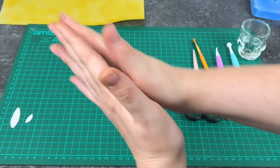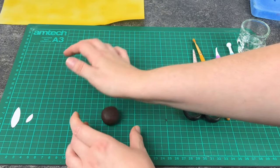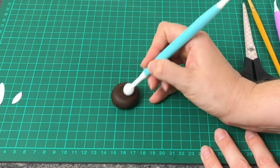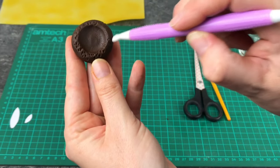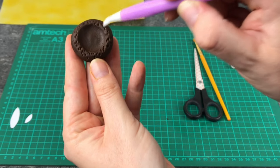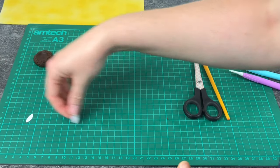For the centre of the flower I'm going to take some brown fondant, roll it into a ball and then squash it slightly on my mat. Taking the ball tool, flatten out a circle in the middle, and then using the leaf tool stipple around the outside to add a bit of texture. That can be placed to one side for now while I show you how to make the petals.